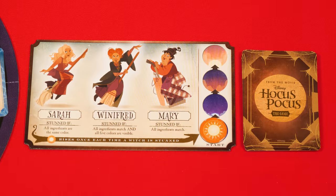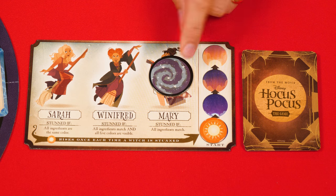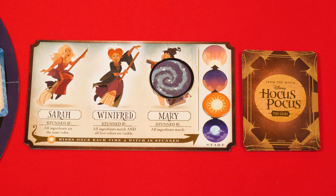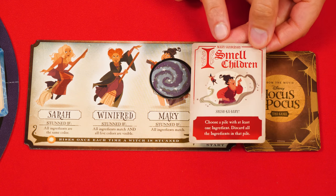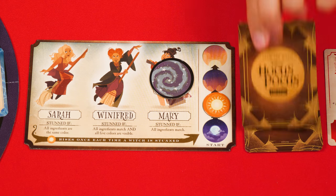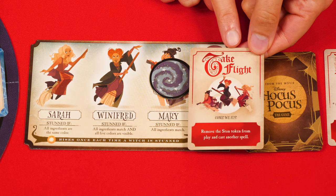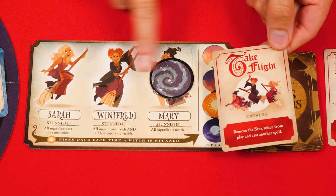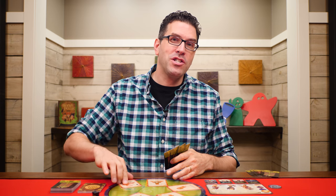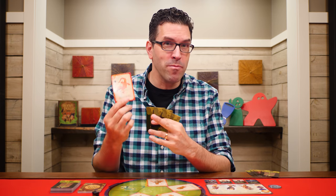No matter which witch you've stunned, you place the stun token on their picture and move the sun marker up one space on the track. While a witch is stunned, their spells no longer work — if you draw a spell with their name at the top, you ignore it and just discard it. The exception is one spell that doesn't name a witch at the top, so it will always be cast no matter which witch is stunned. After a witch is stunned the round ends immediately. If the person who just played a card also had a Binx or spell symbol on it, you ignore those effects. The player whose turn it was then draws a new card.